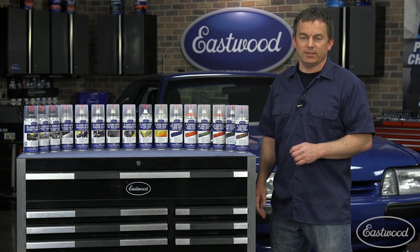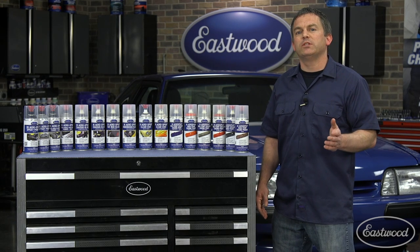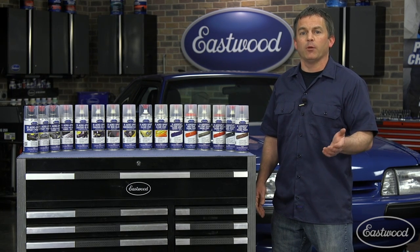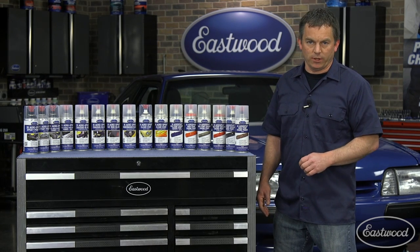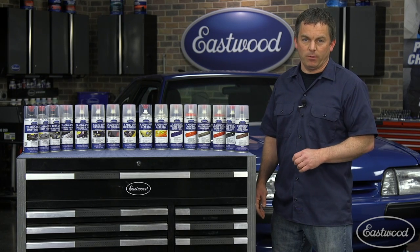Now let's show you how we test these coatings. We use steel and aluminum Q-panels to test our coatings and apply them directly over the bare metal, over primer, or under a clear coat. This helps test durability and compatibility.